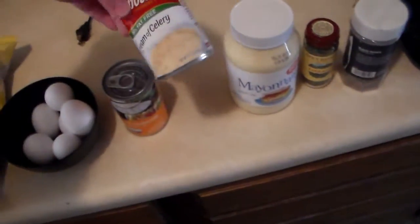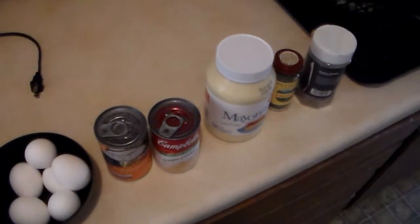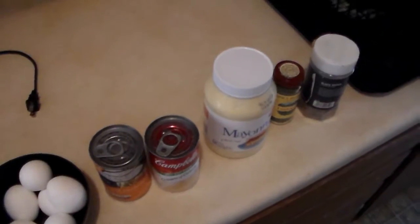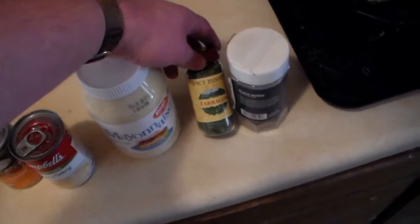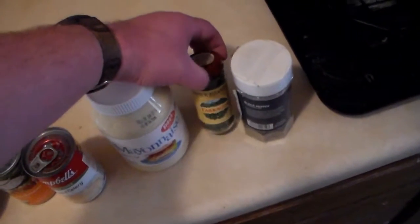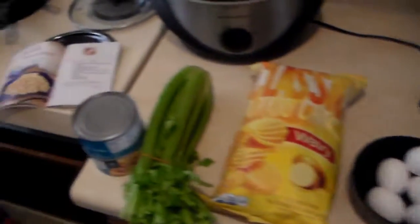A can of cream of celery soup — ten and a half ounce cans. One cup of mayonnaise. One teaspoon of tarragon. I hope I can find more recipes with tarragon in it because it's like six bucks for a jar. And one teaspoon of black pepper. Yep, that's all that's in it.